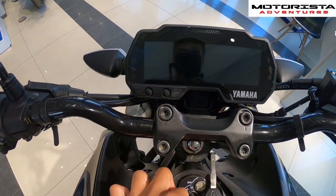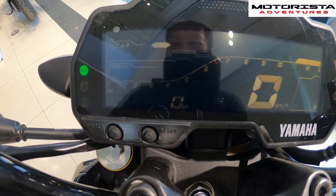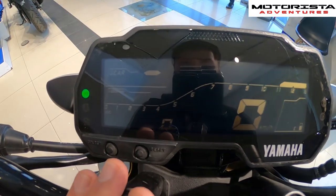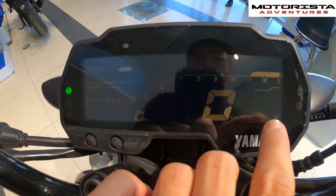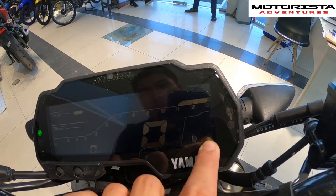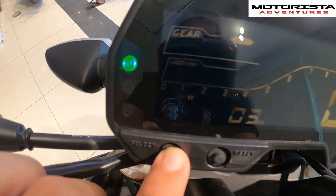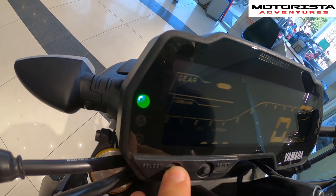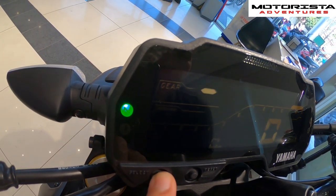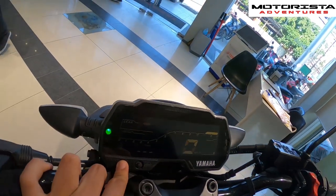Looking at the instrument cluster, you have a gear indicator, a rev counter, a fuel indicator, and your speedometer. You can toggle between trip one, trip F, time, meters per 100 kilometers, and average speed.